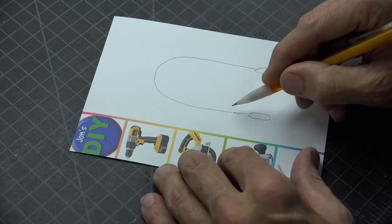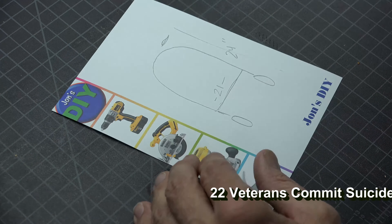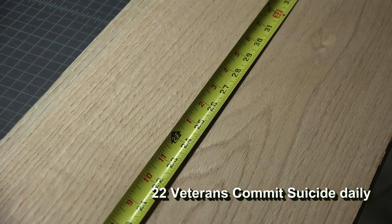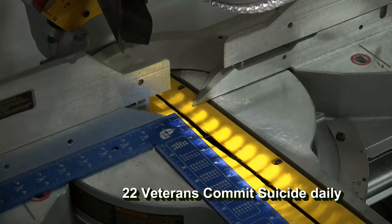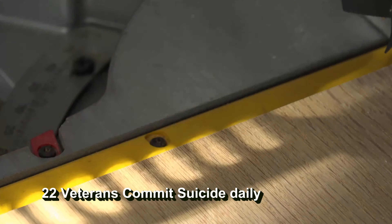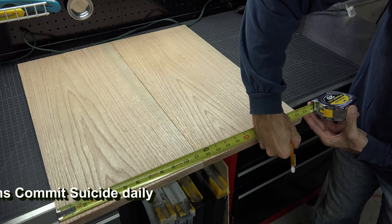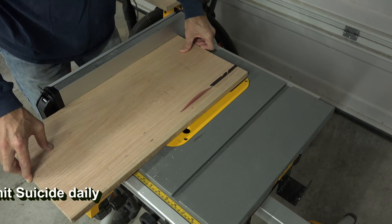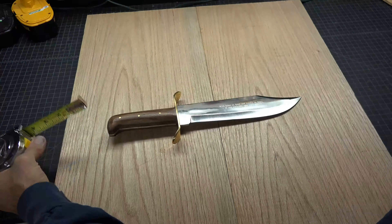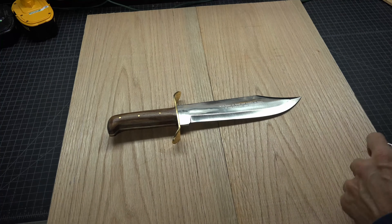My only limitations on this box were measurements of 21 by 24 inches. Starting with a 10-inch wide piece of oak, I measure out 24 inches, squared my saw, and made two cuts. This gives me the height and a little extra on the width up to 20 inches. Laying my boards side by side, I measure out 21 inches then take them to the table saw and cut them. The highlight of the box is going to be the knife, so I just need to make sure these measurements will accommodate the knife.